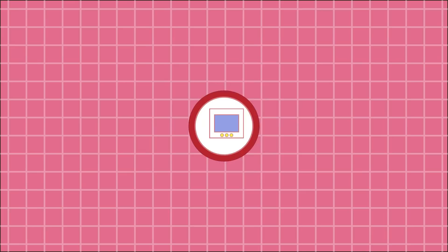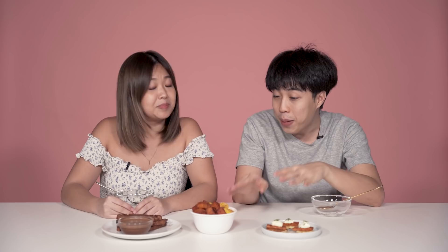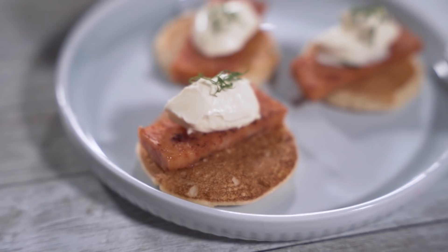Hi guys, welcome back to another episode of Taste Testers. Today we'll be trying luncheon meat. I hope that the appetizer, main, and dessert will convince you that luncheon meat is nice tasting. Okay, so we're going to start with the appetizer — this is our potato crepes with mala ham luncheon meat, a dollop of creme fraiche, and a touch of dill.